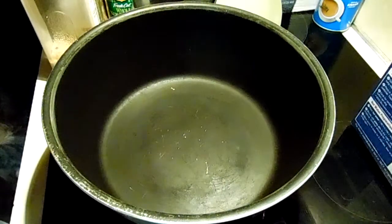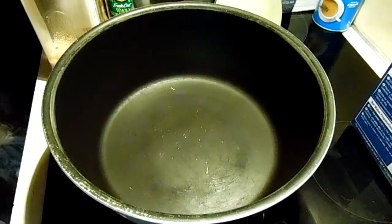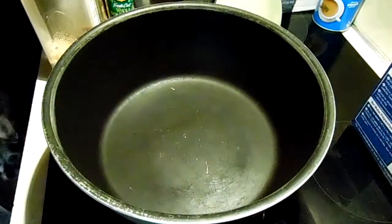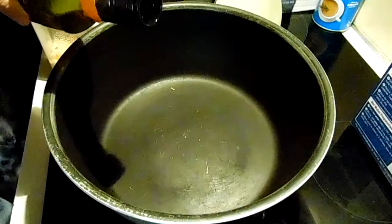Hey everybody, we're going to do a one pot meal today called Four Pork Chops. I can barely read it anymore, but it's a recipe of my grandfather's, so I'm going to use his old Presto electric pot.